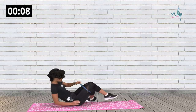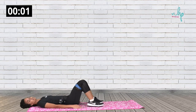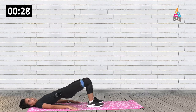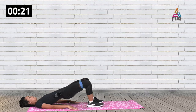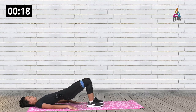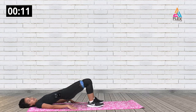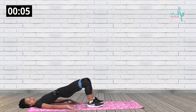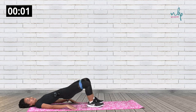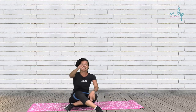Now we're going into the bridge pose. If you have the band closer to your knees it's going to be more difficult to open and close your hips. You really want to squeeze your glutes while you do this — open and close. Lift your hips up as high as you can. That was awesome — see you in the cool down to get your heart rate down a bit.